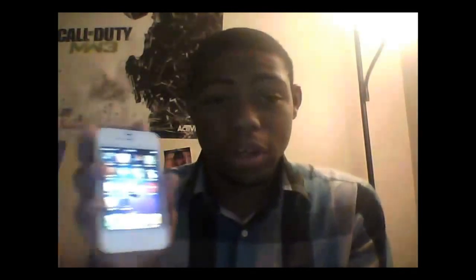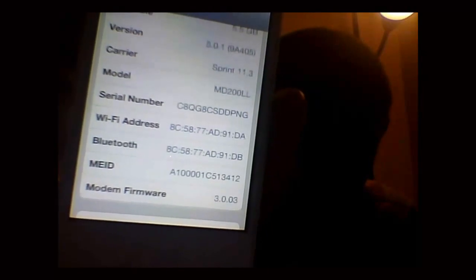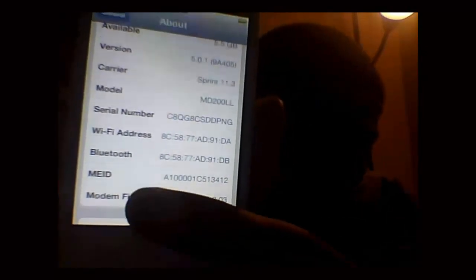So now without further ado I'm going to show you how to jailbreak your iPhone on 5.0 or higher. Let me just show you guys too that I do have iOS 5.0. So there's my version there — 5.0 version. So now let's go ahead and show you guys how to do it.